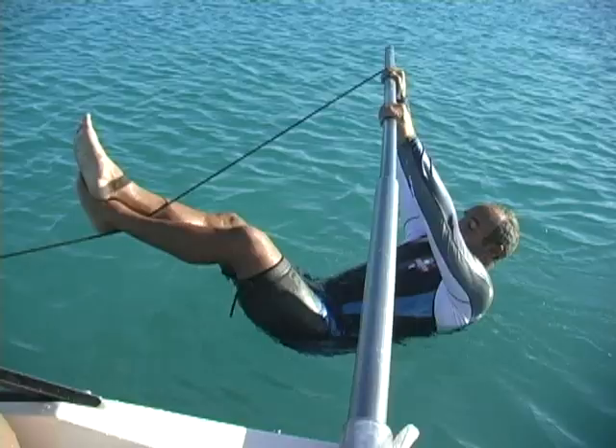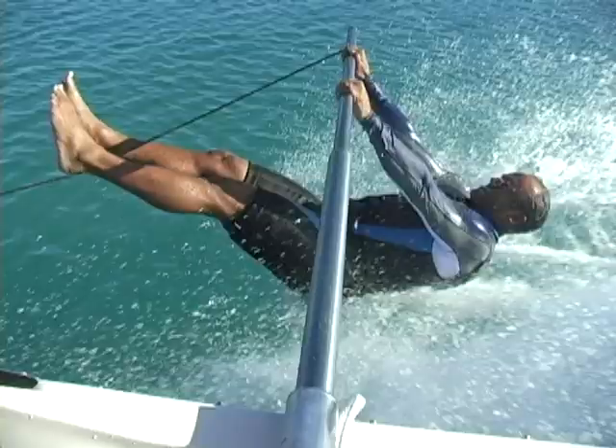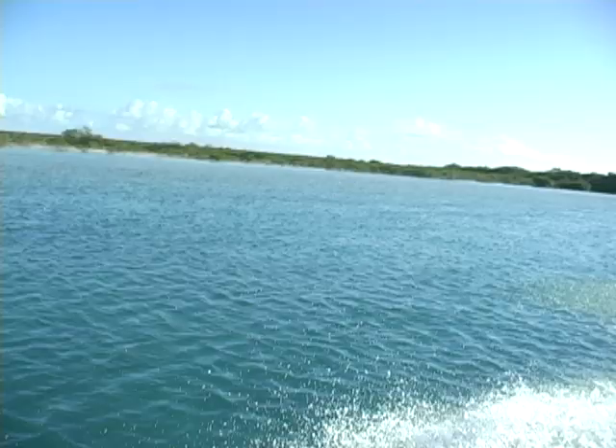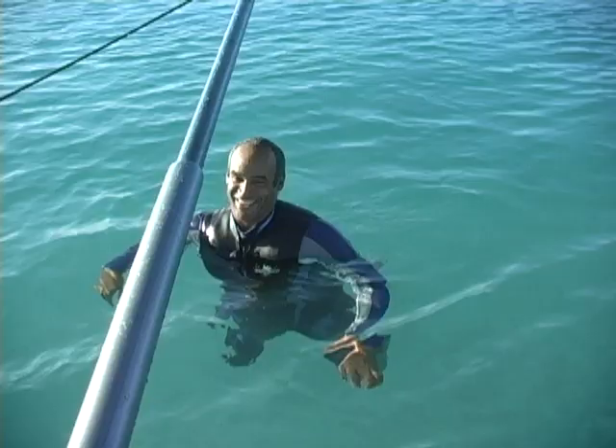Knees straight, hips up high, head back. Sit up. That was awesome! How did it feel? I should probably open my eyes at some point. Yes — never stand unless you can see where you're going.